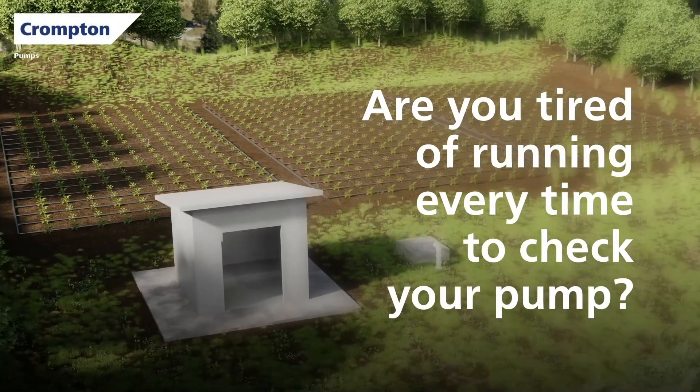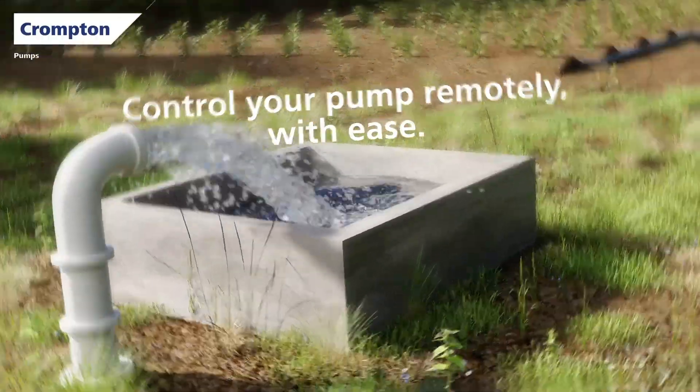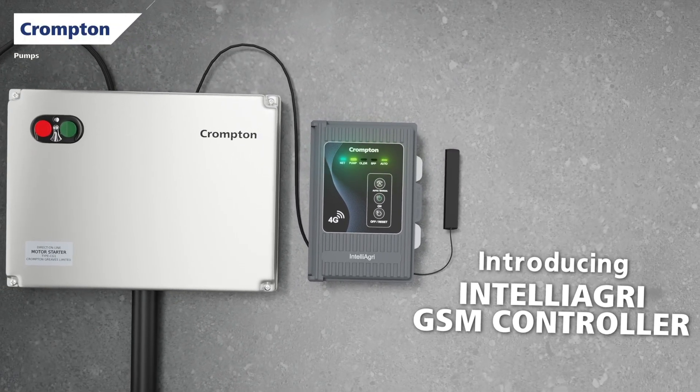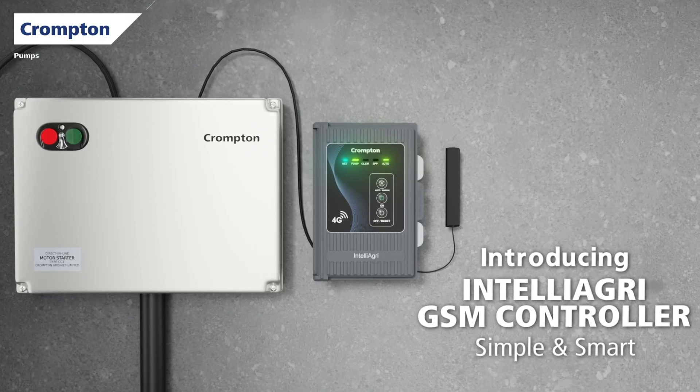Are you tired of running every time to check your pump? Now, no need to worry. Crompton brings you the IntelliAgri GSM controller — simple, smart and made for farmers like you.